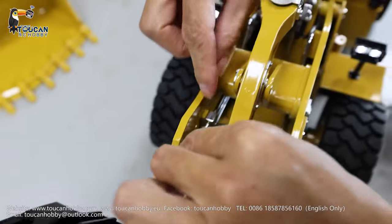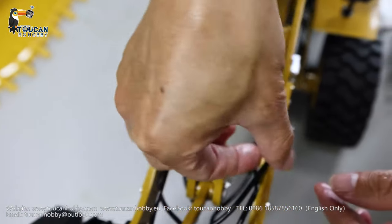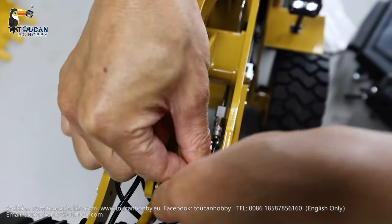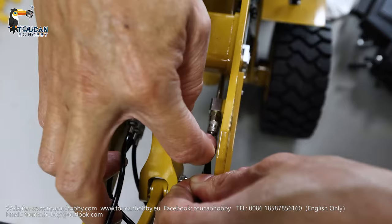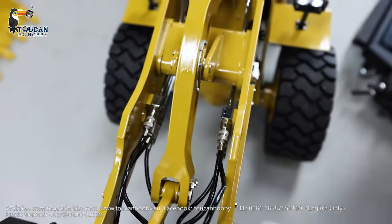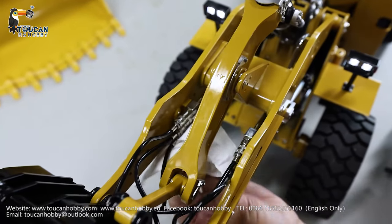This one connects to the top. Connection — locked. This one to the top left. When opening the coupler to make the connection, there will be some oil coming out — clean it. Now it's all done.